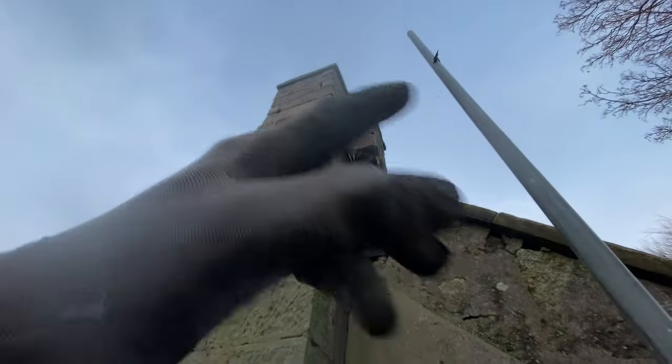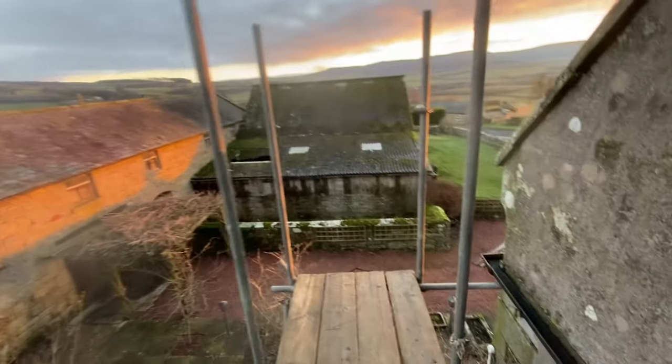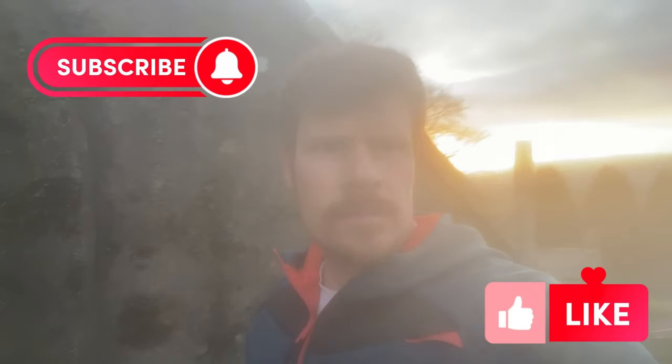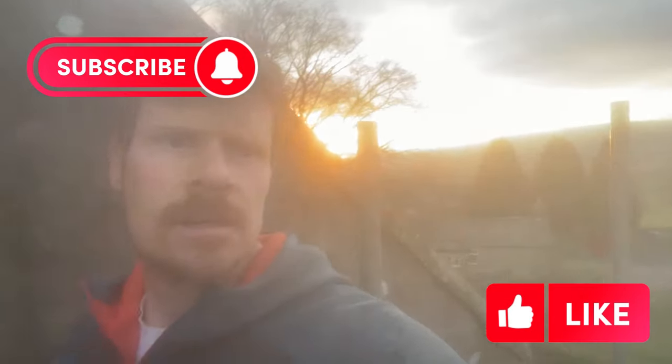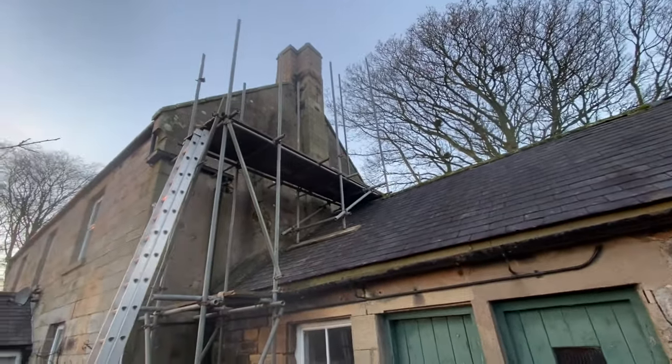Then there'll be one more on top of that — just an eight-foot lift between these two standards so the guy can reach the top of the chimney. But the light is fading now so I'm going to head back down the road to Newcastle — I'm about an hour away. I'll finish this off on the next visit. Nice sunset over there, and there it is from the bottom, just quickly before I leave.